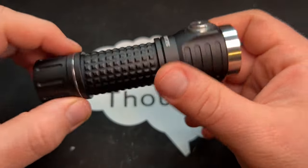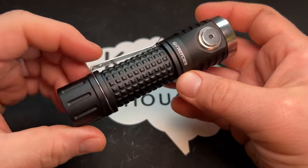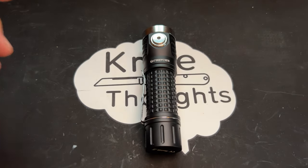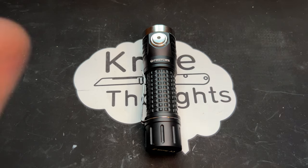I wanted to do a video just sharing my perspective on it. If you've enjoyed the video, make sure you give it a thumbs up. You can subscribe to my channel — click the bell and select all. I do have more flashlight videos coming, as well as lots of past content. Check out my website, KnifeThoughts.com, where I post articles on knives, flashlights, and other EDC-related topics. And last but not least, as always, don't forget to go out and do good.